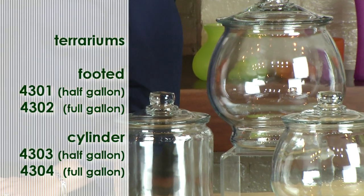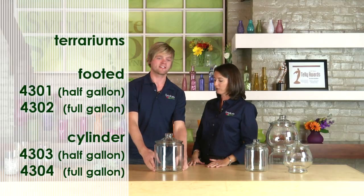Syndicate's brought us four different containers — two sizes of cylinder and two sizes of footing. I've selected the larger cylinder to make my own terrarium.